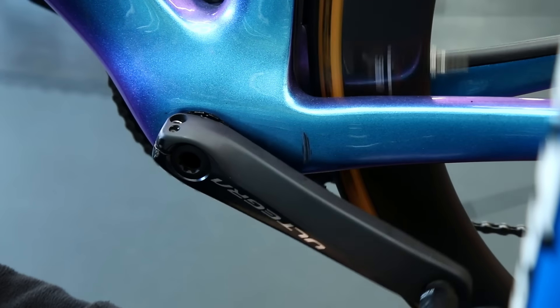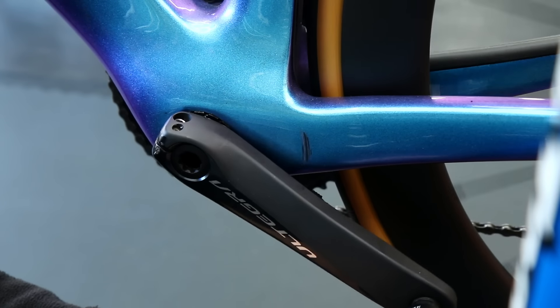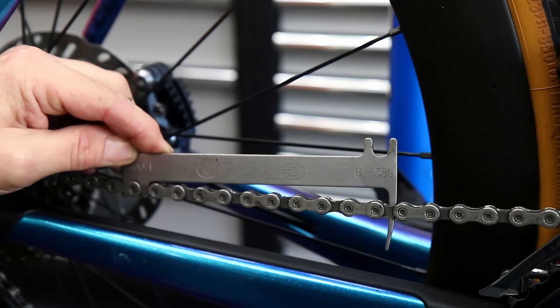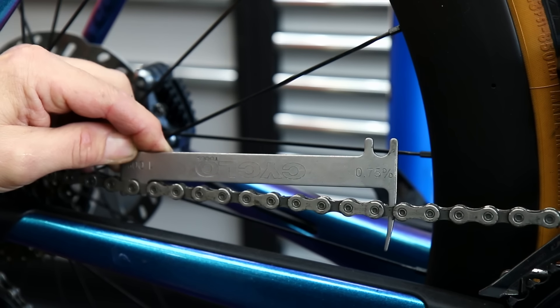So we have this issue going on. We're also going to polish and ceramic coat this bike as well when we're cleaning it up so it's really going to present well. The chain here is on around about 0.5 of wear, which is what they recommend for Di2 to replace the chain.